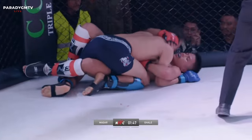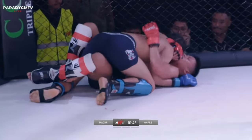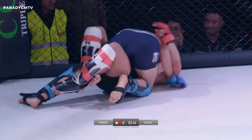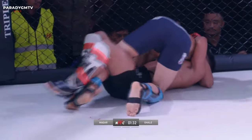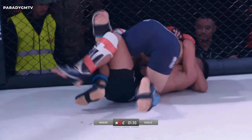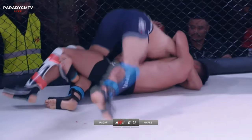So now Prabhu's got to score this round back. I think we're going to see the half-guard to the end of the fight now — we've seen so far that Dipesh doesn't know what to do in the half-guard. In this sport, one punch can change everything.